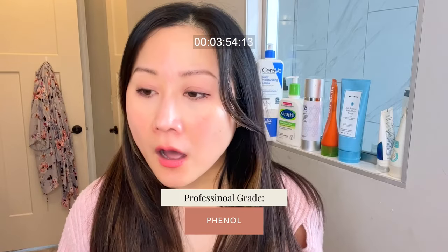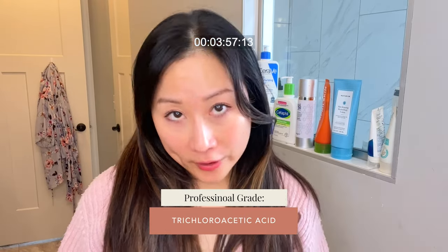Professionally done peels in a med spa or dermatology office use these same ingredients but at more intense concentrations, or include ingredients not appropriate for home use — like phenol or trichloroacetic acid. These work better but have a higher risk of hyperpigmentation and potentially scarring if not done appropriately. Home peels are great for improving skin texture and tone, but if you're looking to tackle acne scars or want a deeper peel for fine lines and wrinkles, you may want to talk with your provider about an in-office chemical peel.